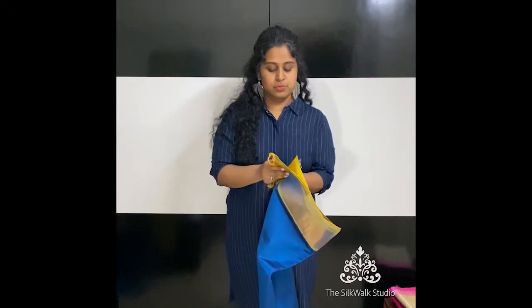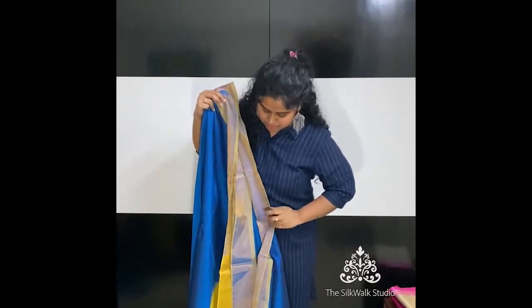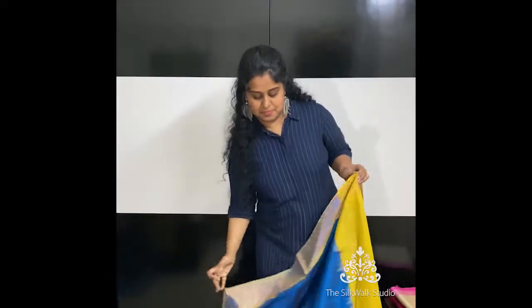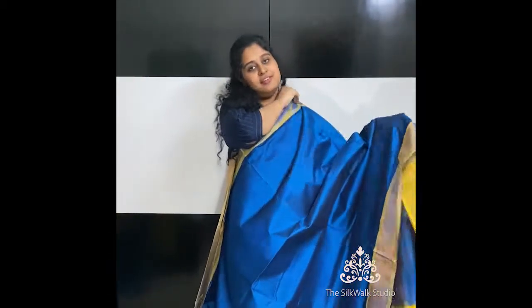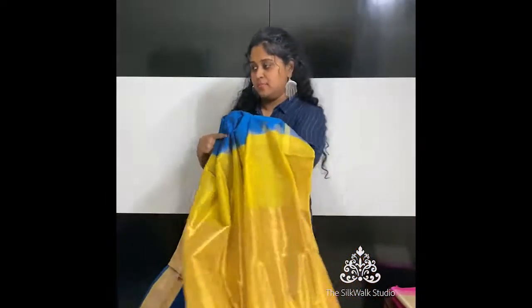And this one is in a peacock blue — again a beautiful color. These colors especially in Upada silk cotton look so elegant because of their subtle shine and the fabric. That's the pallu and that's the blouse.